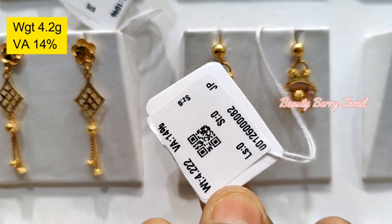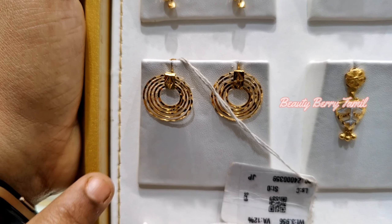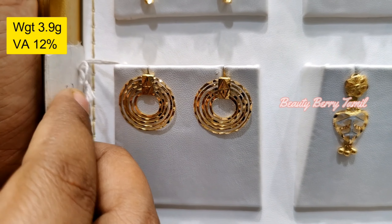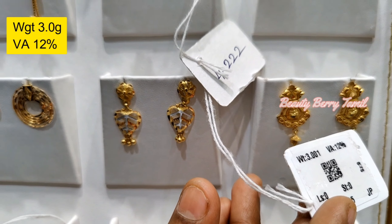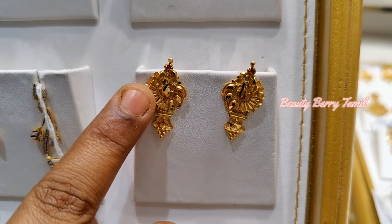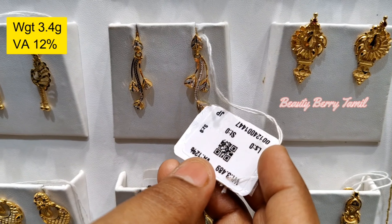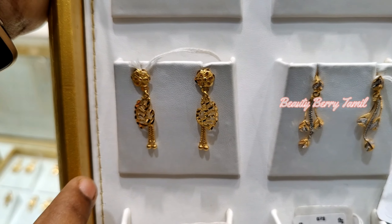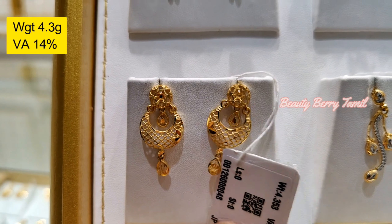This is a hanging earring. This is a fancy earring. In the fancy earring collections, this design is 4.2 grams. You can see the flower and painted work. Earrings are available for 4-4 grams. You can see the earrings available for 5-4 grams. This is a cute hanging earring, available for 3 grams.